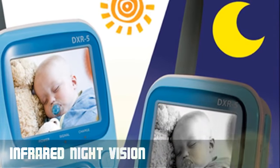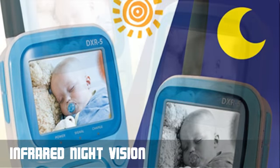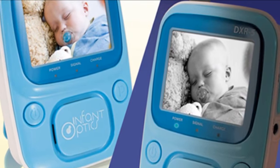Using invisible infrared night vision, the DXR5 allows you to see up to 15 feet in complete darkness. When lights go down, the automatic infrared vision turns on.